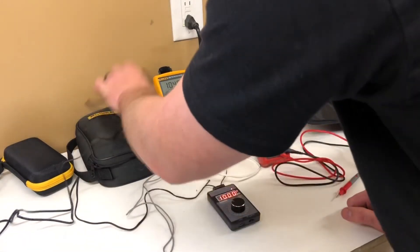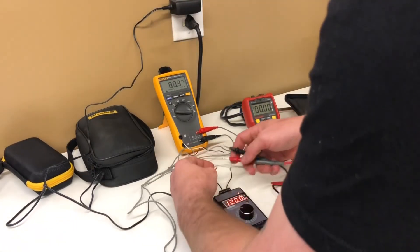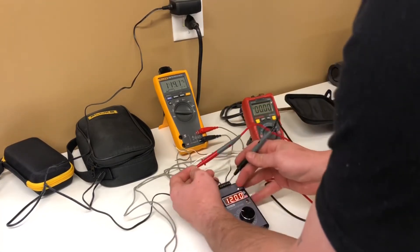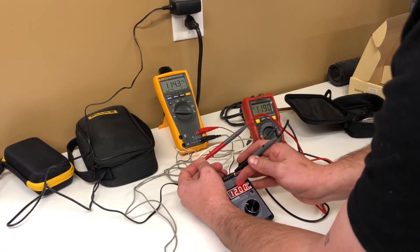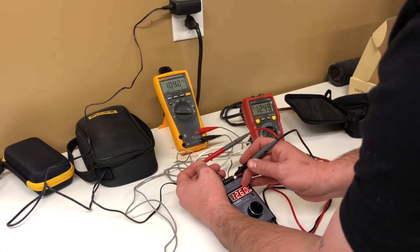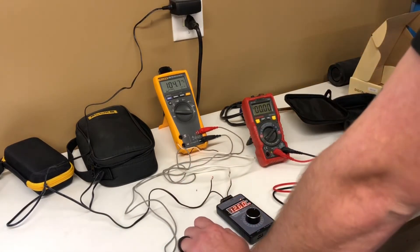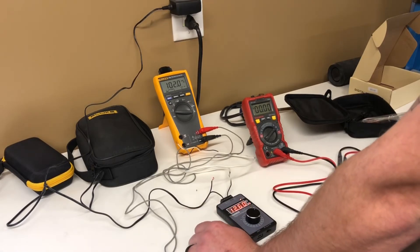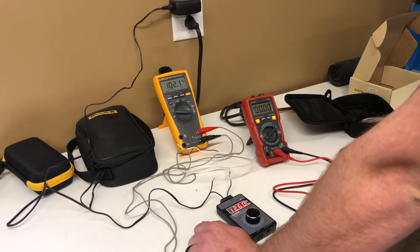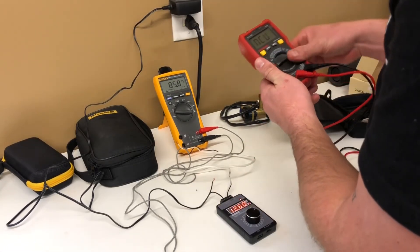Let's plug in the signal generator and switch it over — we should be reading 12 milliamps. It reads 11.9 milliamps. Let's see how it tracks: now we're up to 12.6, then 12.49 — so about 12.5. It tends to track about a tenth behind what the signal generator is outputting. For me that's not the end of the world; I don't need the most accurate instrument to do HVAC work.